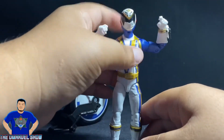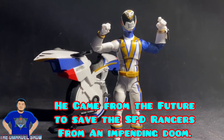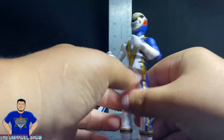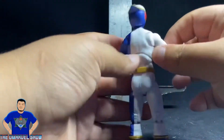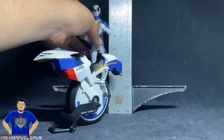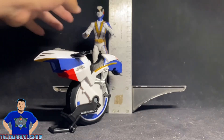This guy looks awesome — all right, it's that time. We measure up our figures with the T-square. Let's measure how tall this SPD Omega Ranger is. I love his helmet — the gold line going around the helmet is pretty cool; that's SPD for you.